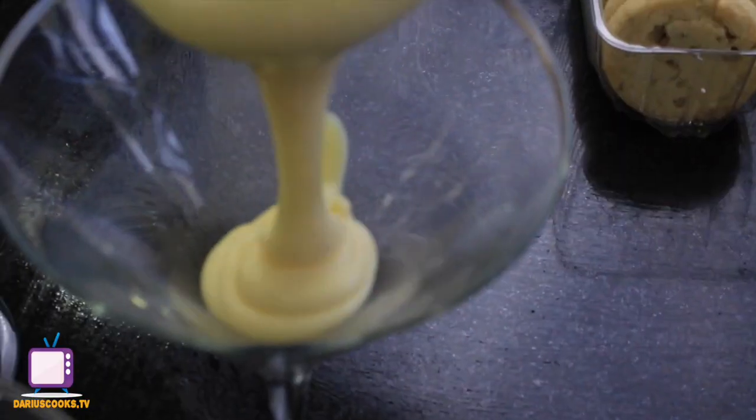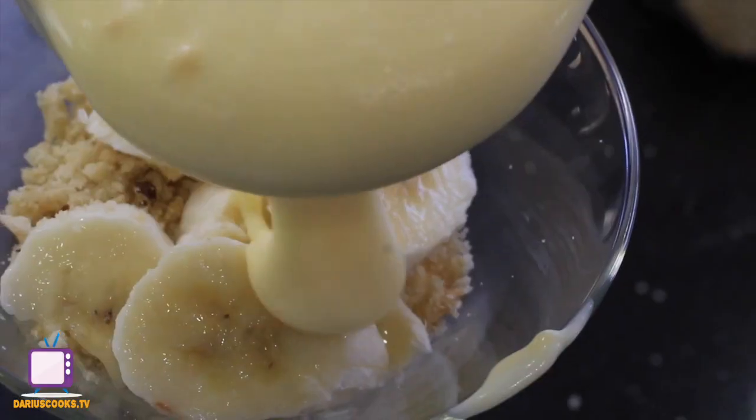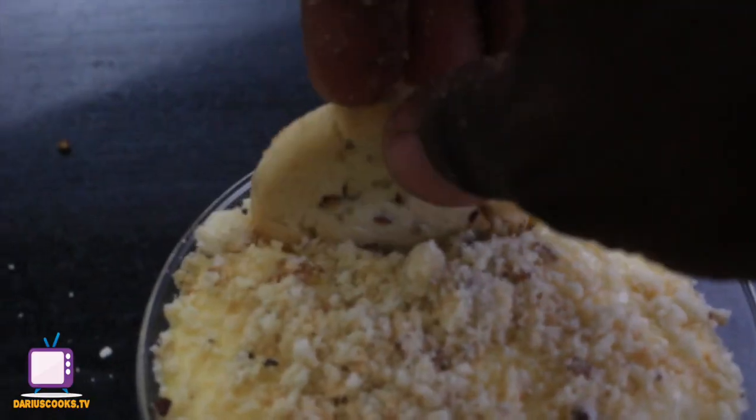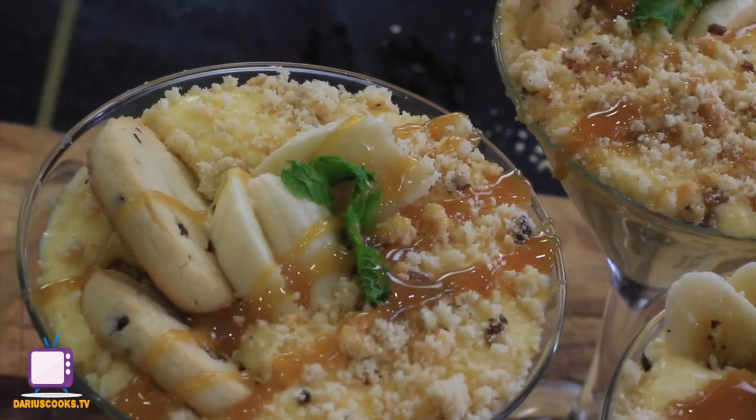Now, to assemble the pudding, I'll just layer some of the pudding mix along with some pecan shortbread cookies, one layer at a time, along with fresh ripe banana. And then, once they're chilled, all you need is a spoon and a little bit of caramel, just like that, and you're ready to enjoy.